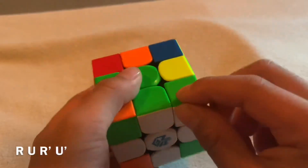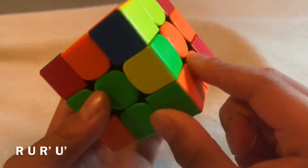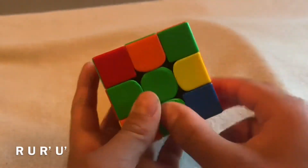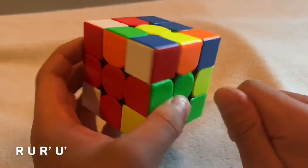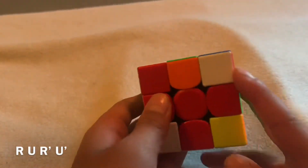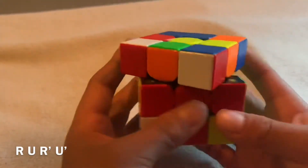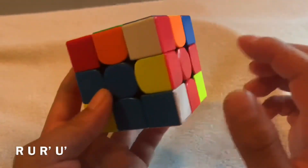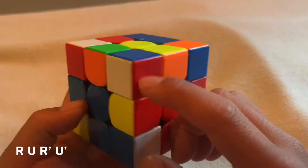You'll first need to check if this is matching with the edge, because if it looks wrong, you have to adjust so it looks right. Find another piece — the colors are red and blue — and put it in between the red and blue center pieces.